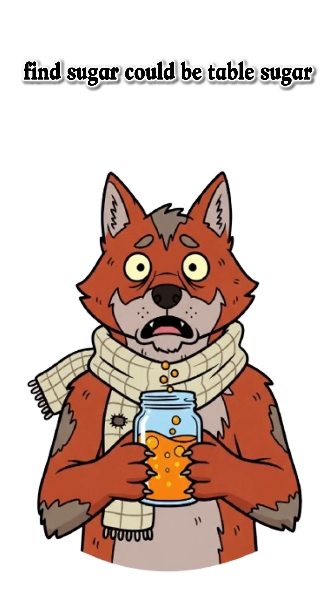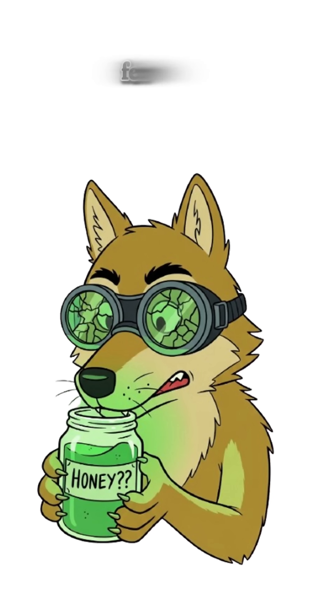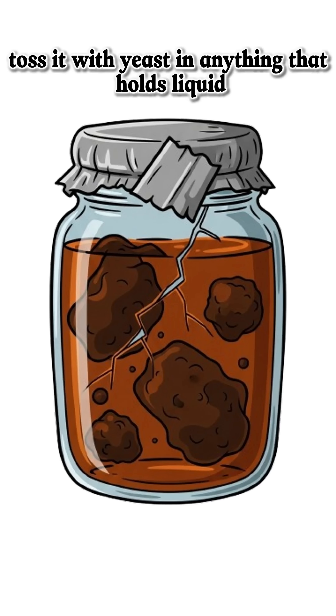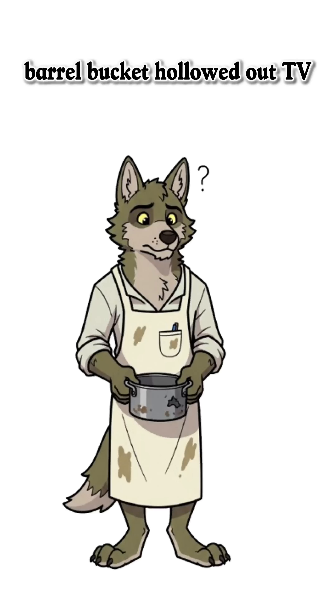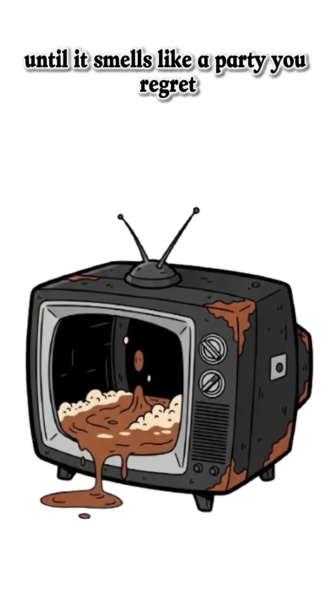Fine sugar — could be table sugar, fruit, or that suspicious jar of honey from the abandoned diner. Ferment it. Toss it with yeast in anything that holds liquid: barrel, bucket, hollowed-out TV. Let it rot for a few days until it smells like a party you regret.